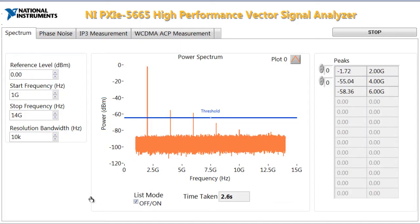In a production environment, you might not always want to acquire the entire spectrum. To show off the speed of the 5665, we can switch it into a list mode. With list mode, we're actually hopping frequencies — here going from about 2 GHz to 14 GHz, measuring the harmonics at every 2 GHz step, taking 7 total steps. We were taking about 2.6 seconds to acquire the entire spectrum before, and now we're taking about 310 milliseconds to acquire all 7 steps and do a power measurement on all of those steps.